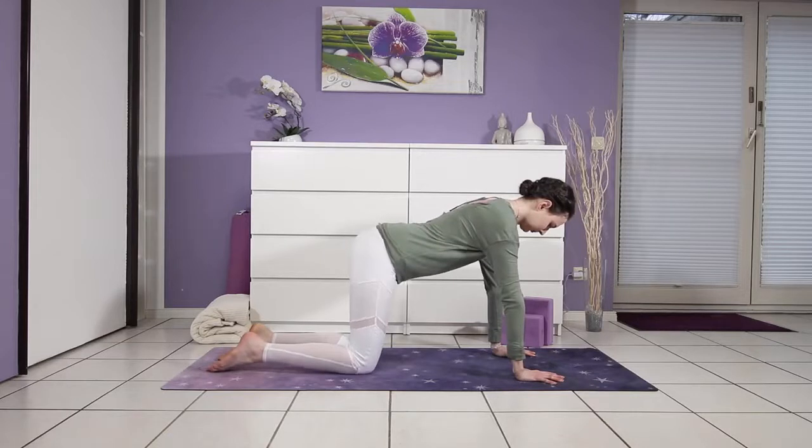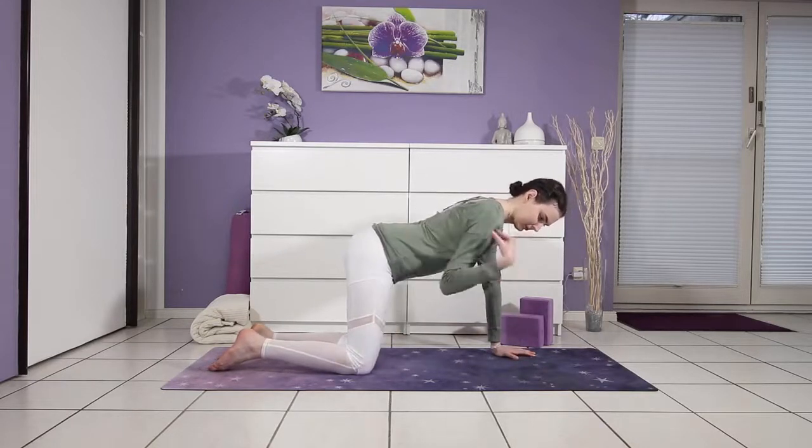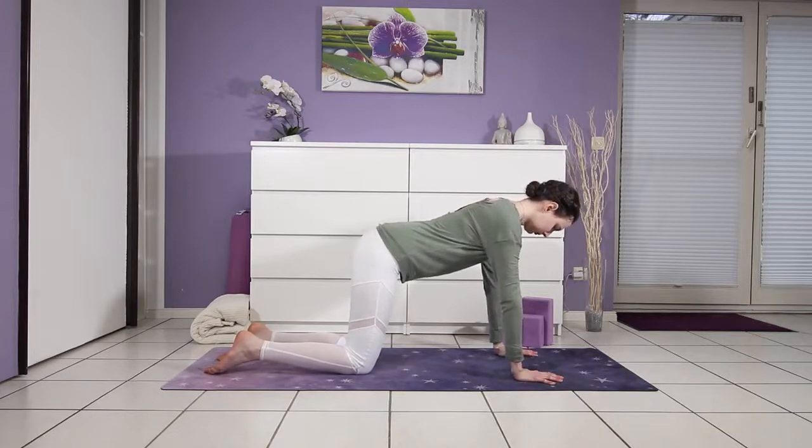We begin in table pose on all fours, taking the hips over the knees and the shoulders over the wrists. Spine is parallel to the ceiling. Take a deep breath into your torso so that you expand diagonally side to side, up and down, and exhale, let that go.